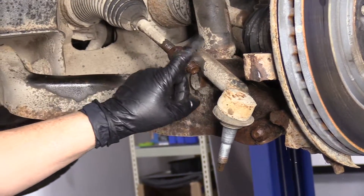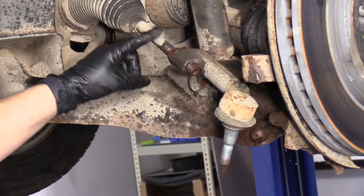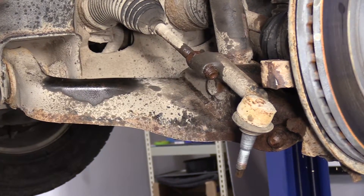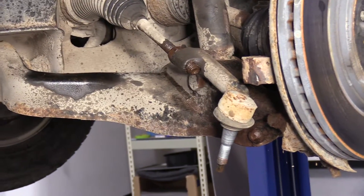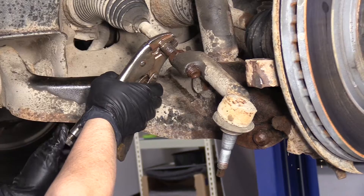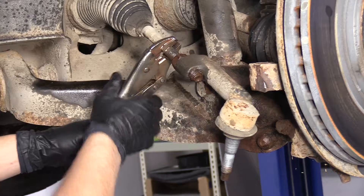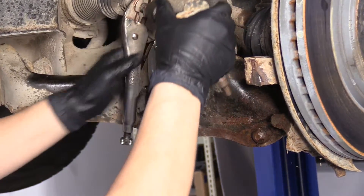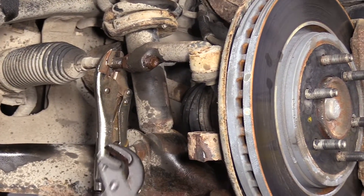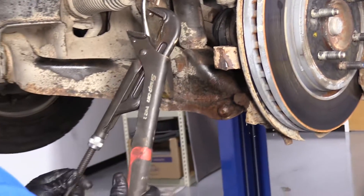The objective now is to take this outer tie rod end off the inner. We have to hold the inner in place and then twist the outer off. I'm going to use a pair of walking pliers — let's see if I can get a good grip — and use the lower control arm as a leverage point. I also have a pair of very large locking pliers, which is almost a must for any front end repair.